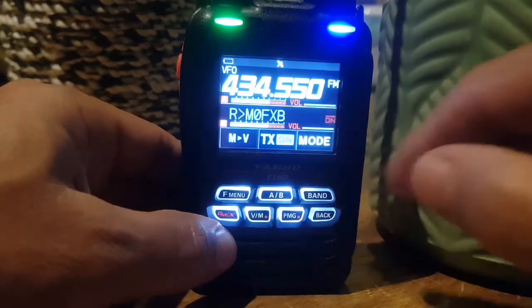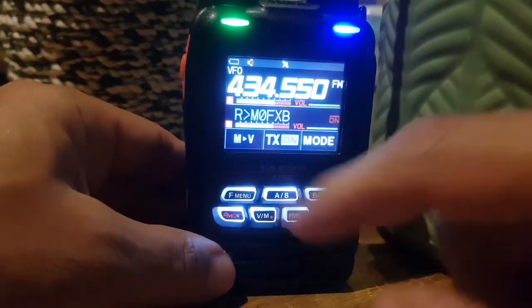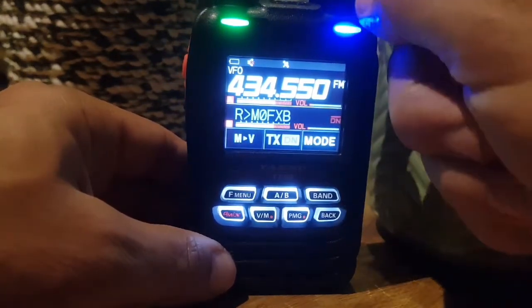Now if we come out of that, look — see at the top here you've got the mute sign. So what it's doing is muting one band at a time.